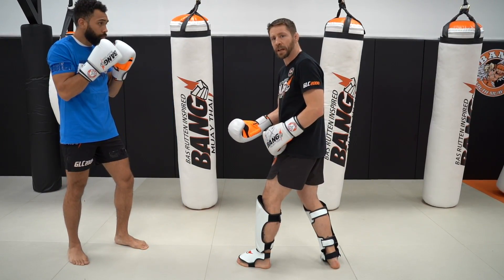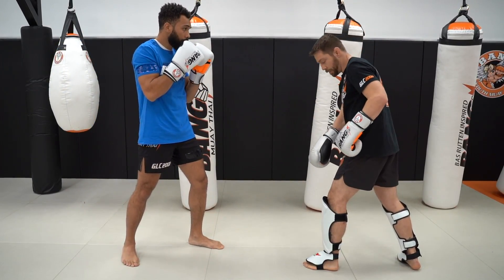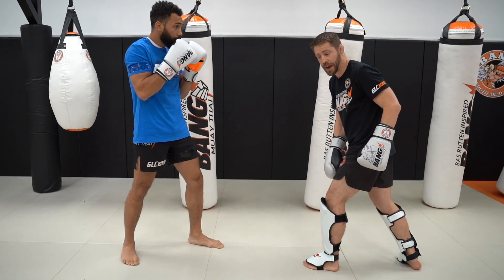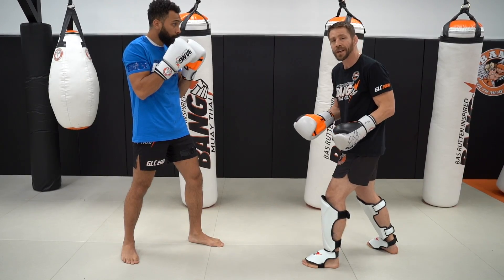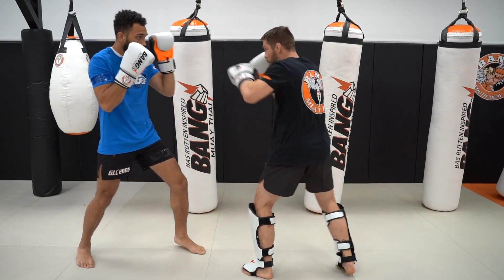Now, what if Coach PJ is stepping forward? I can use the double jab again to go backwards. But then I'm going to be pushing off of my lead foot. So whatever direction you go, you push off the opposite foot — if I go forward, I use my back foot; moving back, I use the lead foot.